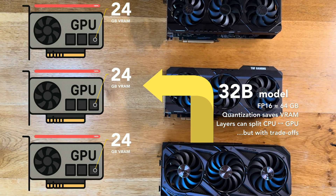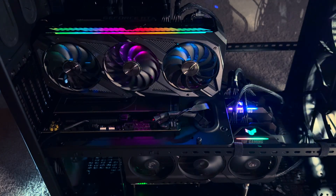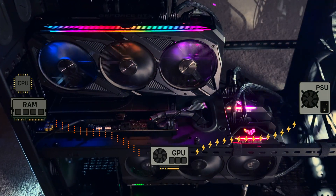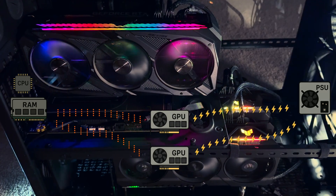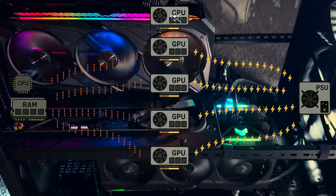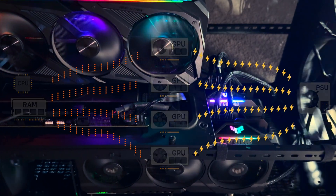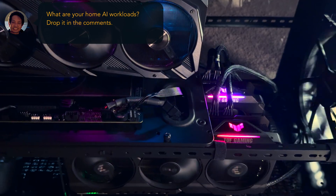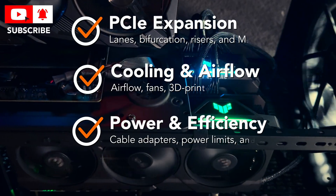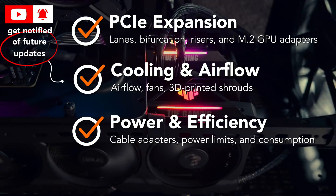VRAM is key — if the model fully fits in GPU memory, you'll get the best performance. With gaming GPUs the trade-offs include more complicated software setups, higher power draw, and greater space requirements, and those challenges get harder as you add more GPUs. There's also limited inter-GPU bandwidth when relying on PCIe only, and even high-end consumer motherboards have a finite number of PCIe lanes. But for most home workloads, if you're willing to optimize both hardware and software, it's possible to make a multi-GPU setup work within those limits.